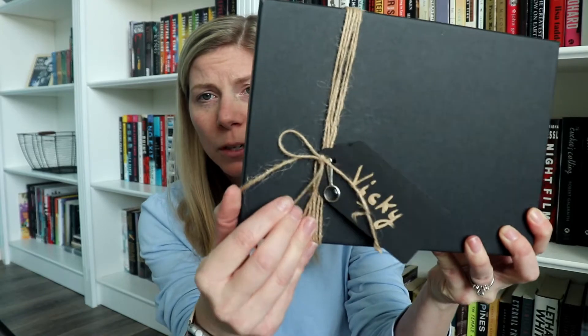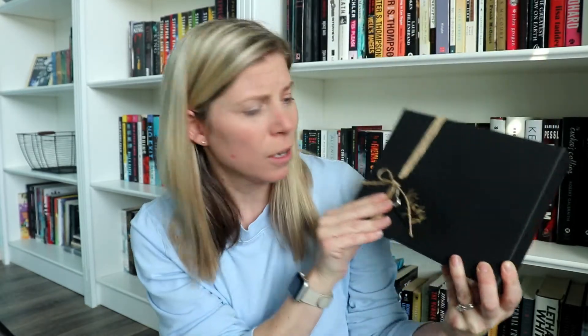First of all I just have to show the way that they wrapped this — it's so cute. They put a little tag on it with my name on it, which is so adorable, and a really just kind of nice touch. Let's go ahead and open this up.